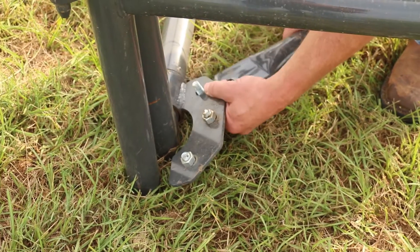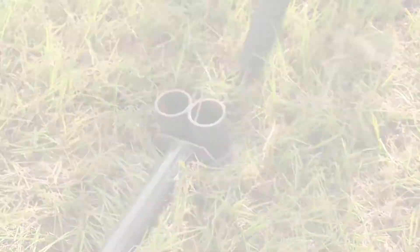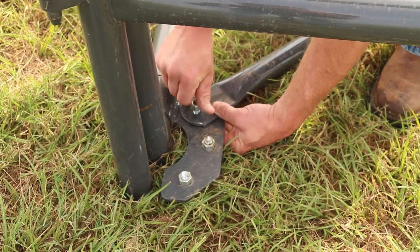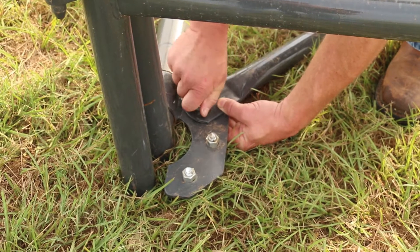Slide the hole in the flat tab end of the radius bar over the bolt, making sure that the cups on the opposite end of the bar are facing upward. Replace the nut on the bolt to secure the bar in place, only hand tightening it for now.